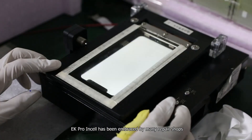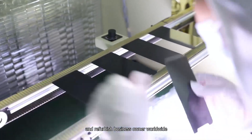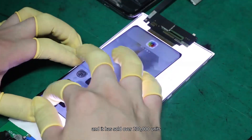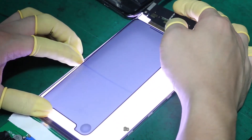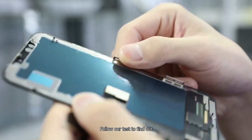Since its release, EK Pro Insole has been embraced by many repair shops, wholesalers, and refurbished business owners worldwide, and it has sold over 230,000 units, with sales volume continuing to rise. So, what makes EK Pro Insole so excellent? Follow our test to find out.